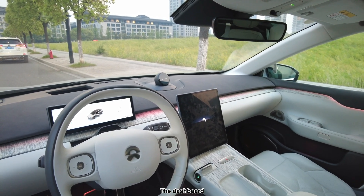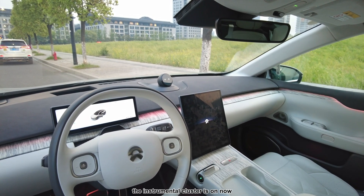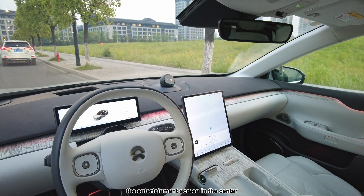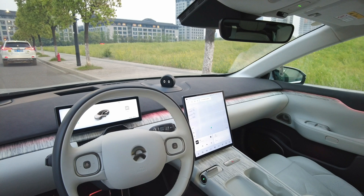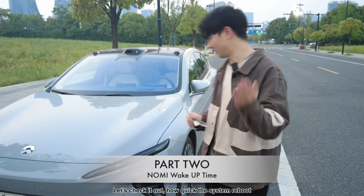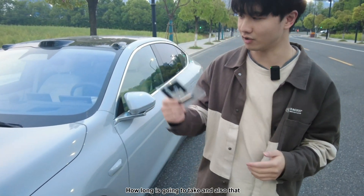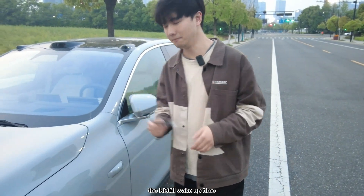See the dashboard — the instrument cluster is on now, followed by the entertainment screen in the center. Let's check how quick the system reboots, how long it's going to take, and also the Nomi wake-up time.